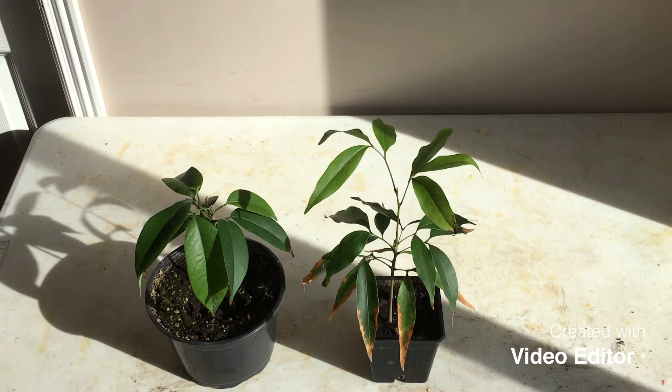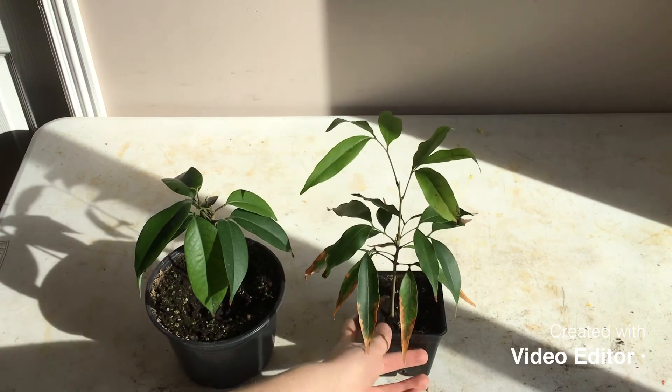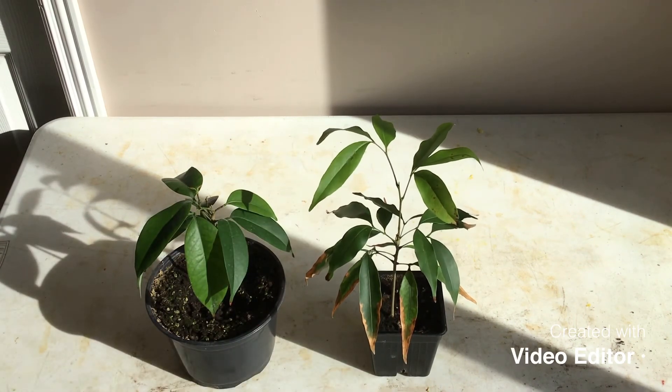They're just really beautiful trees. These get kind of bushy, and they're very beautiful plants. They get kind of bushy when they get older, and they're just really cool trees. I will keep you guys updated on how these are doing. Thanks for watching — please like and subscribe, and I will see you in my next video. Bye.